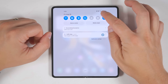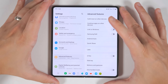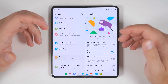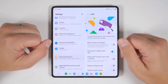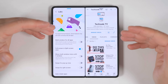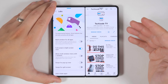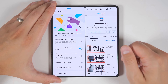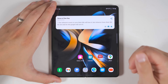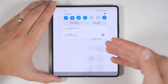Another important feature to enable is found in settings, then advanced features, then labs — enable full screen in split screen view. This gives you more vertical screen real estate for your multi-window applications. When this feature is enabled versus disabled, you get a lot more vertical real estate. One important thing to note: to navigate home in this mode, swipe up once to bring up the navigation bar, then swipe up again to go home. The same is true for the notification shade — swipe down once to reveal it, then again to pull it down.